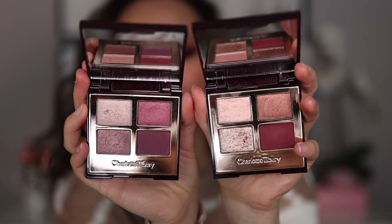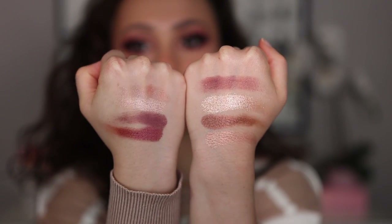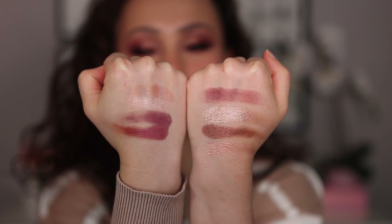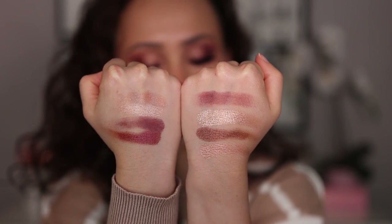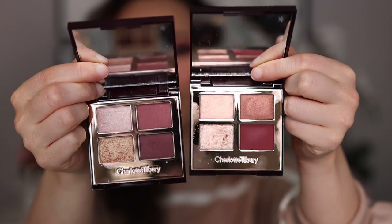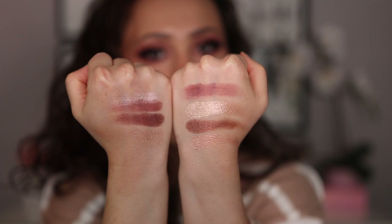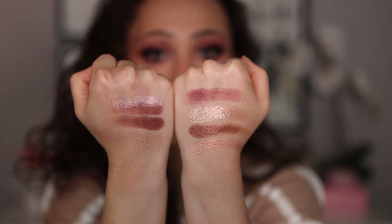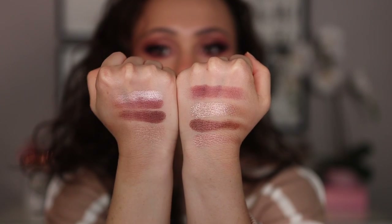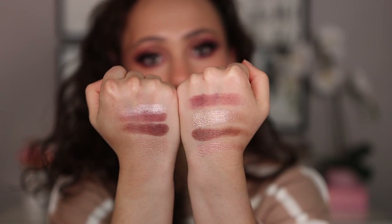Mesmerizing Maroon definitely has a little more purples to it — looking at swatches, you're getting more of a true purple undertone there. I do think they're different enough to justify having both. The closest comparison is Vintage Vamp, and I do think these quads are quite similar — though not exact, and I much prefer the Fire Rose formula. Vintage Vamp is probably my least favorite Charlotte Tilbury quad. If you have Vintage Vamp, you don't need Fire Rose — but Fire Rose is definitely way better.